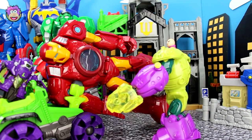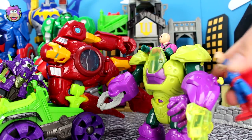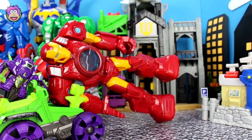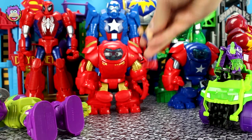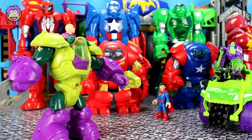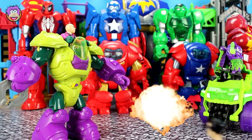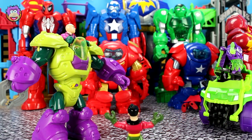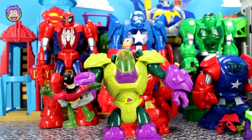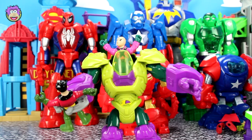Great work. But Lexbot, I have a question — if you're here, then who's watching Superman? No one is. Superman! Get lost! Once I crush the life out of you, Boy Wonder, then all these robots will be mine. Now, say goodbye.